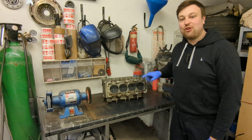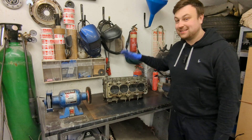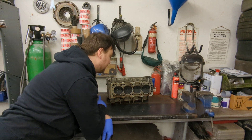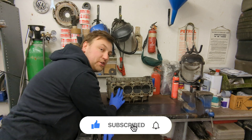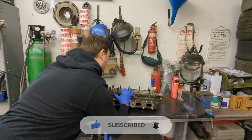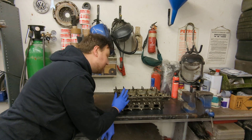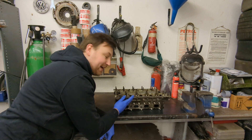Welcome back. In today's episode I want to take this C20XE, or Voxel red top head, and give it an overhaul. I'm going to take every valve out and reseat them - basically grind them back in so they seal really well, which will make the engine run better. I'm also going to replace all the stem oil seals and clean all the lifters out so there are no more tappety noises.